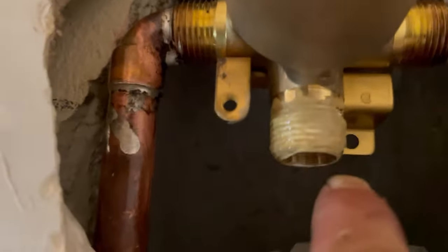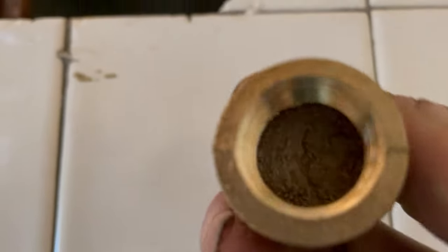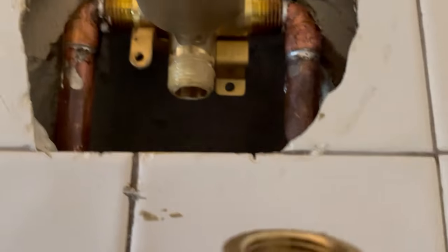Before we put the cartridge in, remember we have to cap off the bottom tub line. I've applied Teflon tape and pipe dope and I've got a half-inch brass threaded cap we're going to install on the bottom of that valve.